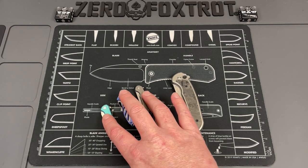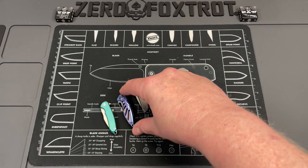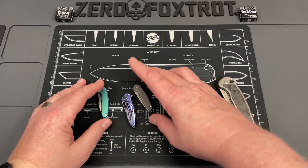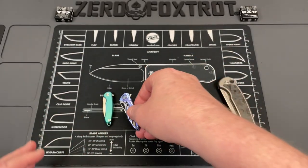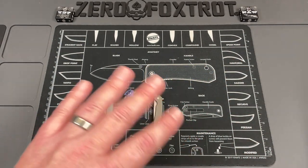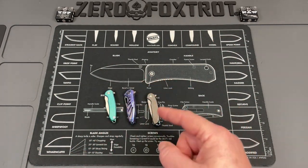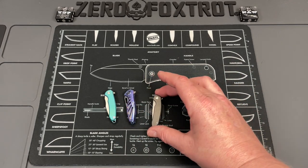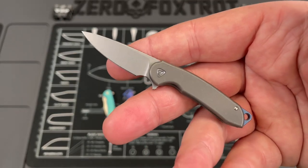I don't know if these are still available — the Ferrum Forge micro Fortis and micro Stinger — but I'm pretty sure you can still get these from Reich. If these are things you're interested in, I'm sure you can find them. They are absolutely an awesome little thing. If you have somebody you just want to get a niche gift for, these are it. I don't have affiliate links for any of these, but if they're available on Ferrum Forge you can use my coupon code 'crazy sharp' all lowercase and it'll save you 10%.